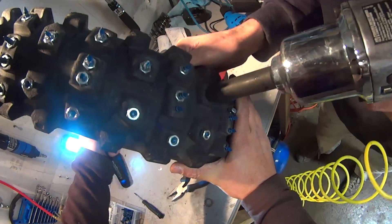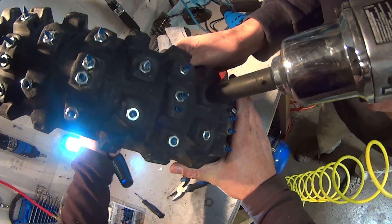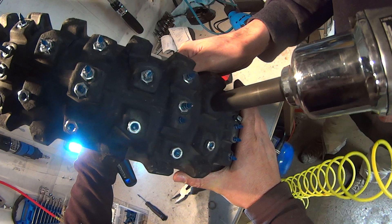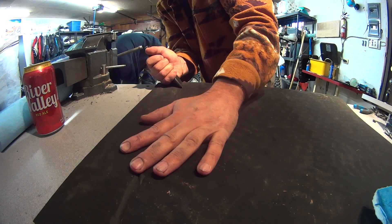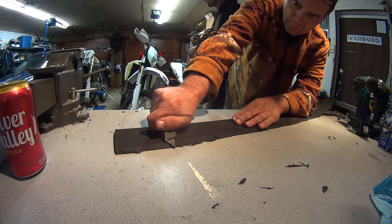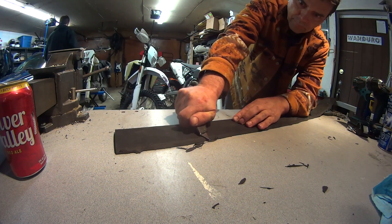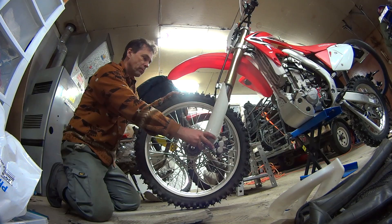The next step is to cross-thread all of the quarter-20 nuts onto the concrete screws using either an air wrench or a drill with a socket adapter. This works best as a two-person job, with one person holding the Phillips screw head from the inside with a screwdriver and another person putting the nuts on from the outside. Then cut your rubber floor mat in strips wide enough to cover the screw heads inside the tire, shave off a bit of an angle so that it fits nicely. Then put in the liner, mount the tire, and you're good to go.